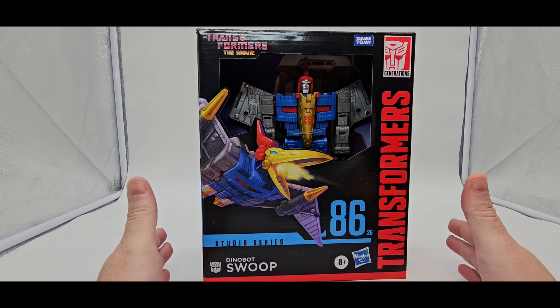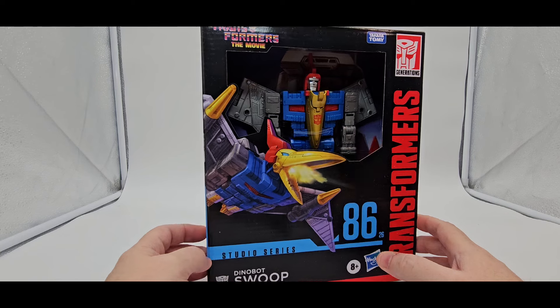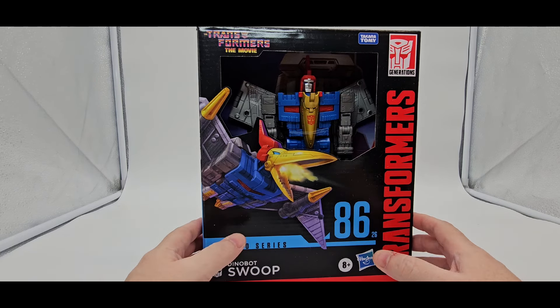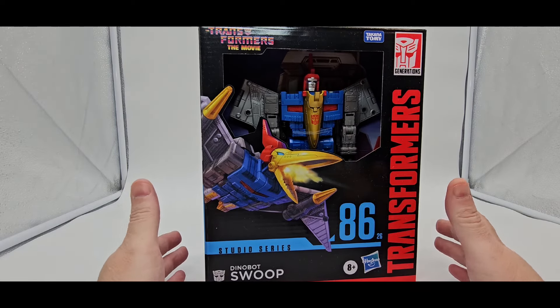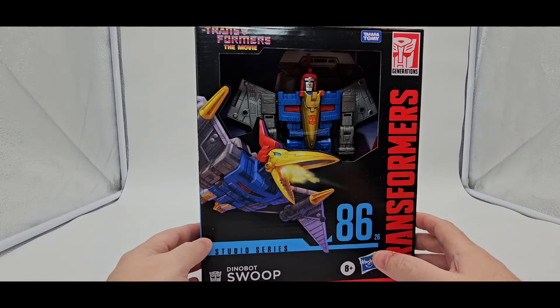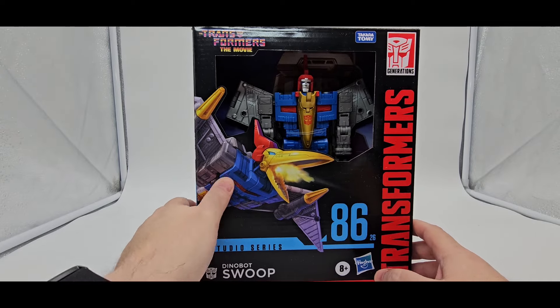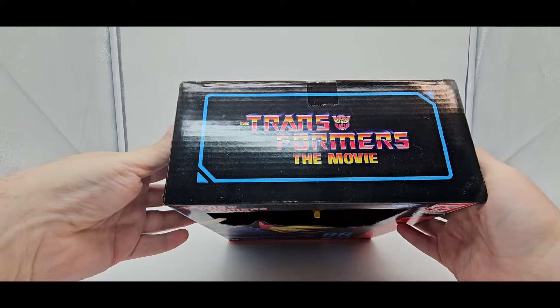The Dinobot Swoop. Finally got the last of the Dinobots. That is cool. So there you go — there is the box. Unfortunately, I don't have any other Dinobots out so I won't be able to do any comparisons, but everybody's reviewed this guy so you know what they look like with all of them. And they look pretty cool. I can't wait to display mine together. It looks pretty good displayed like that. You got the Transformer movie right there.